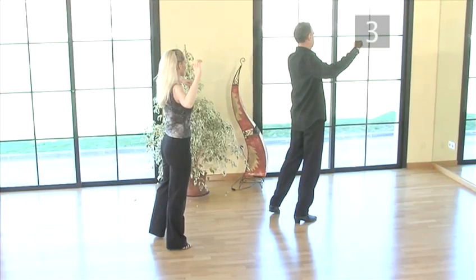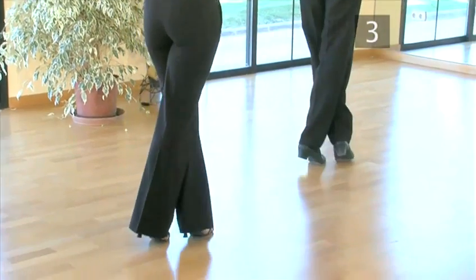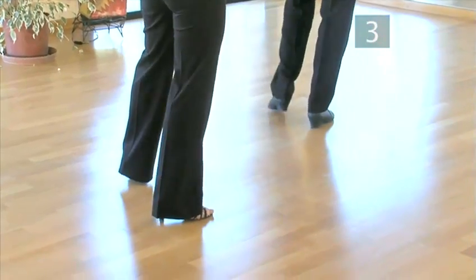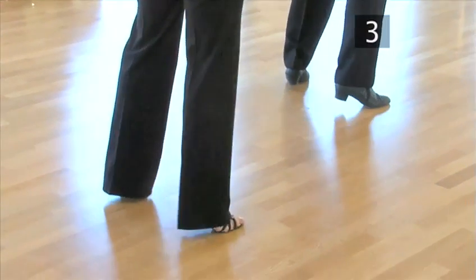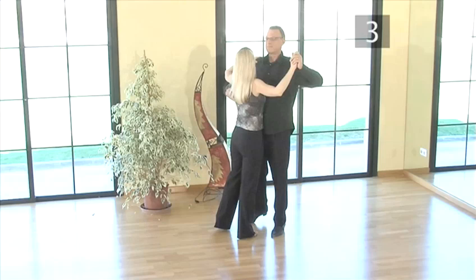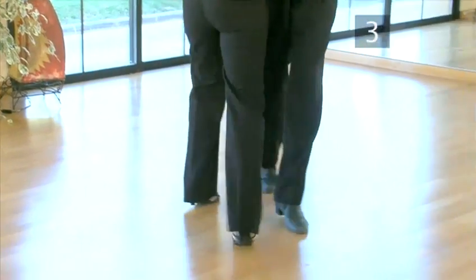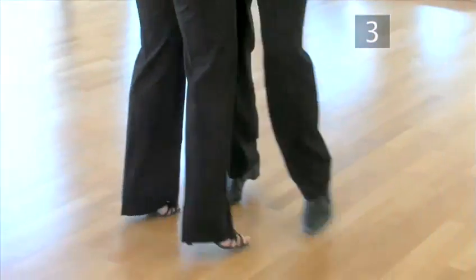Now have a go at speeding the sequence up a little: back left, back right, cross left, back right, back left, side right, close left and side right. And here's what it looks like danced with a partner: slow, quick, quick, slow, slow, quick, quick, slow.